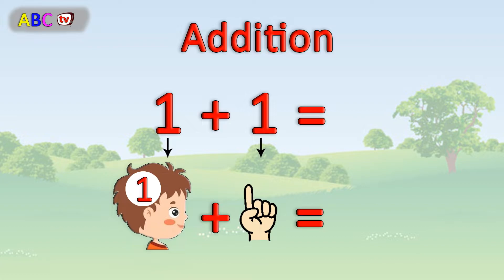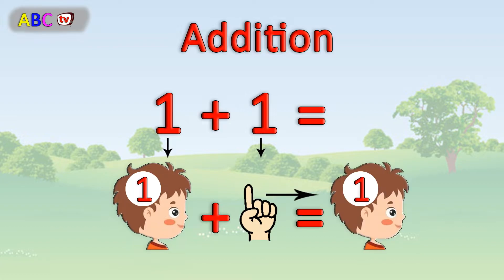Then combine all together. Let's count up. 1, 2. 1 plus 1 equals 2.